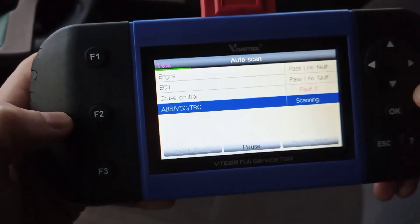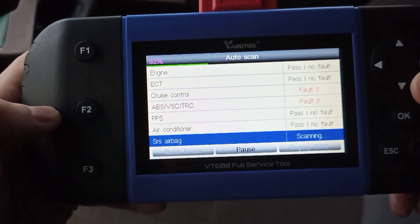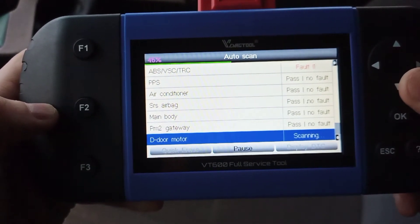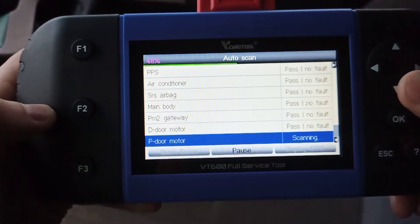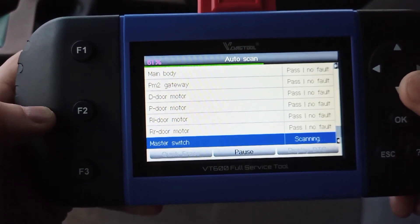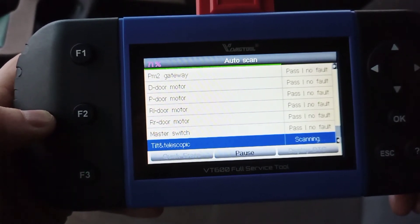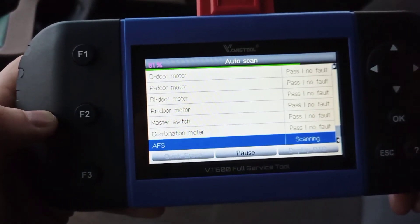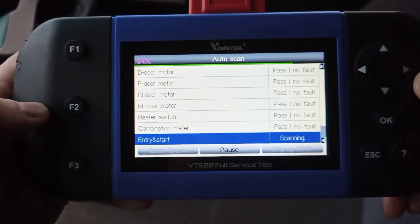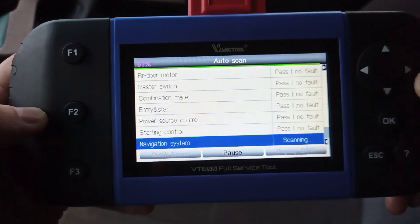ECT: pass, no fault. Cruise control is picking up a fault. ABS is picking up a fault. Sometimes it will scan a unit and it won't appear — for example, PM1 gateway didn't show up. This just means the module doesn't exist on that particular car, since Toyota Prados vary around the world. You can see driver's door module, combination meter scanning through — 84% complete, shown top left. If I'd gone to 'control module' instead of auto scan, I could have selected just the module I wanted, which would have been quicker.